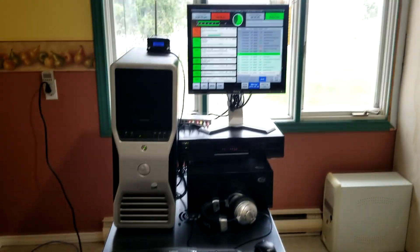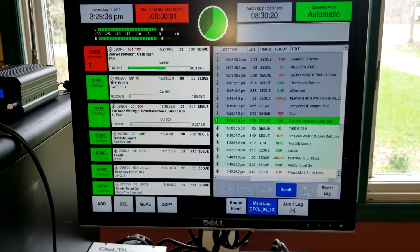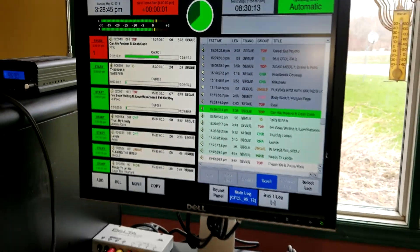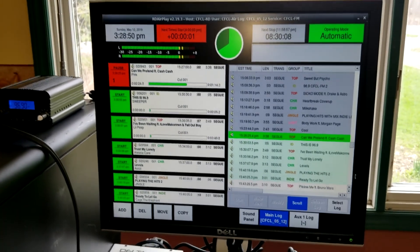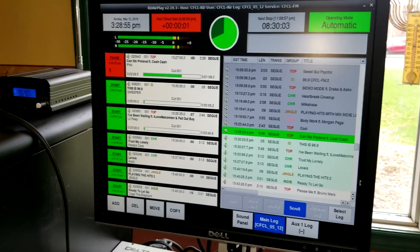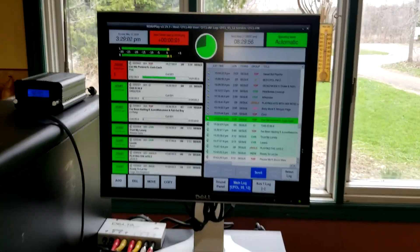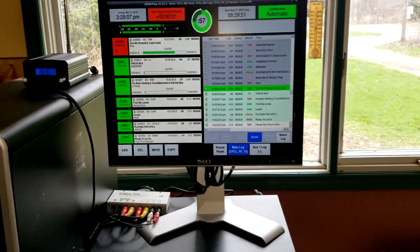First of all, I'll show you the Rivendell radio automation — specifically this is the airplay module. This is what's responsible for playing all the music on air, all the programs and features. It has a built-in music scheduler, voice tracking, it runs on Linux, it's open source and it's free, so you don't have to worry about buying expensive automation software.